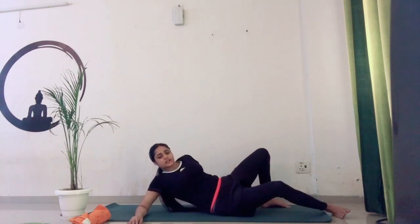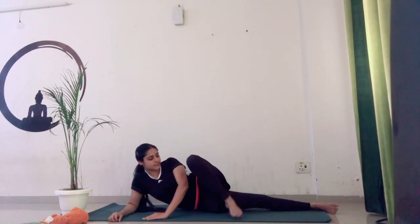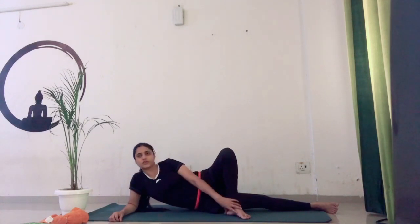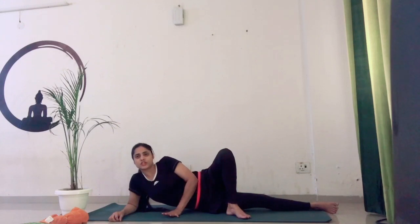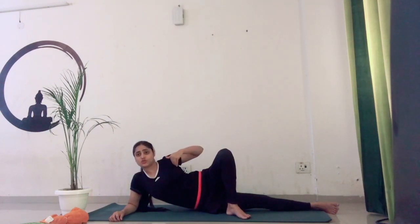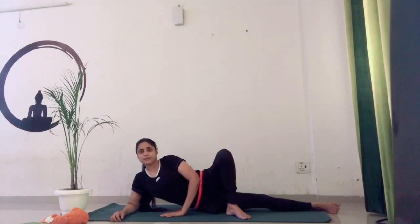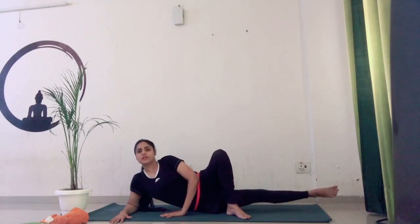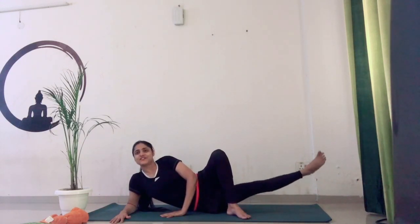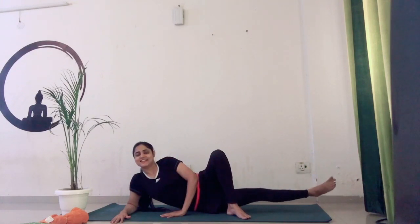Now we are going to do the next practice. Turn your body to one side, placing your forearm down. Bend your left leg at the knee and place your left foot in front of your right leg. Place your left palm in front of your chest and try to uplift your right leg straight up. Make sure your whole body should be in one straight line — do not take your hips back. When bringing your right leg down, don't place it completely on the floor. Count — one, two, three, four, five, six, seven, eight, nine, ten. Here I am feeling a very good stretch.